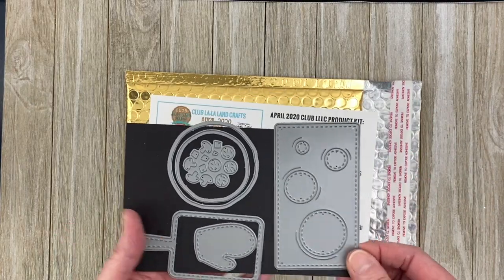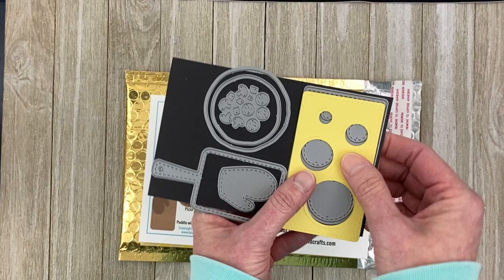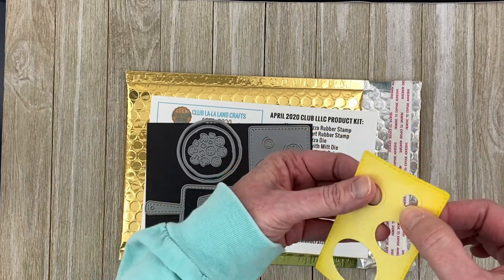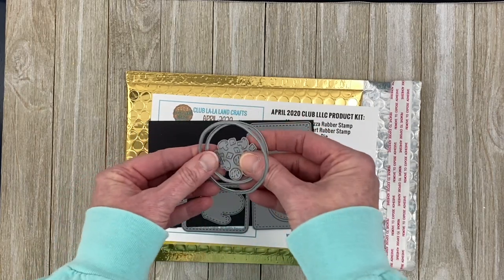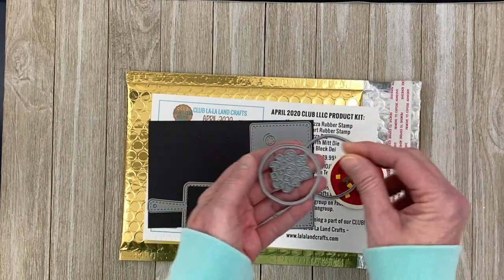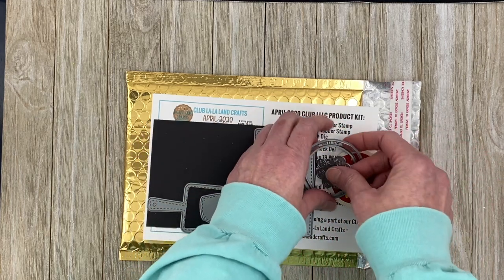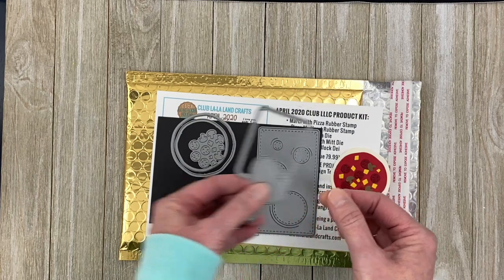These are the three dies that come with the kit. You get the cheese block die, which when die-cut looks like a block of cheese with little pieces that also cut out — there's stitching and etching details added in by the designer so you can tuck things in. You also get the pizza die to build your own pizza: a die for the crust, a die for the cheese or tomato sauce, and toppings you can color and cut out. And you get the paddle with the oven mitt die, so you can put all these elements together on a card.